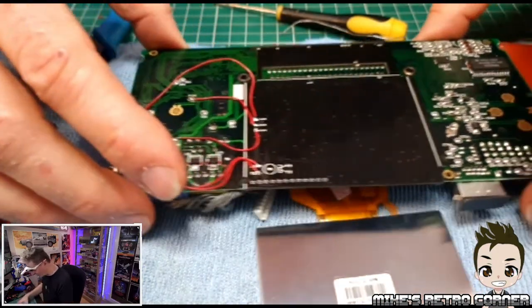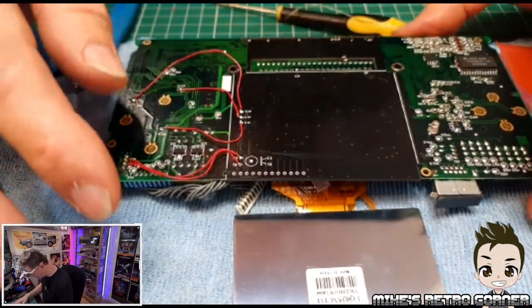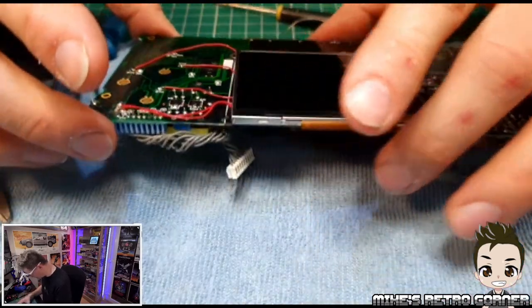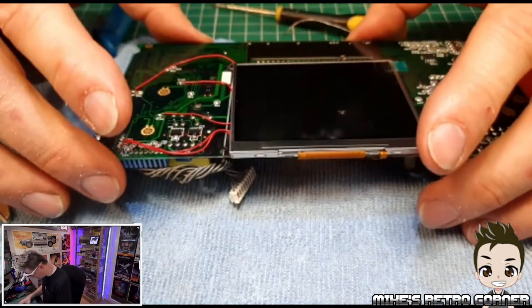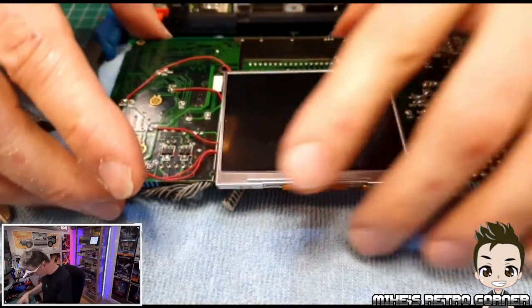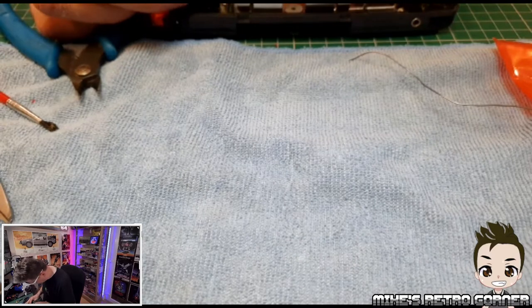I think we're okay with what we've done. If it's going to work, it's going to work — and if it's not going to work, it's not going to work. I just have to recheck everything and go over stuff. So let's plug these back in.